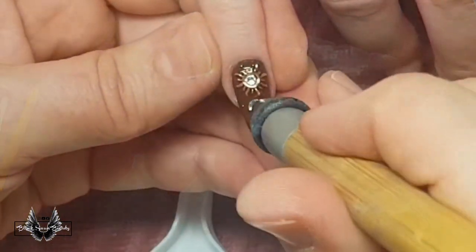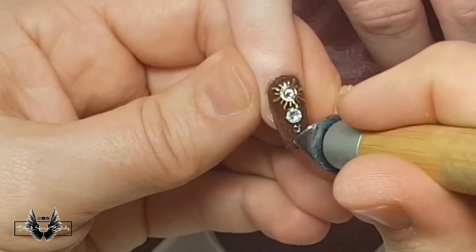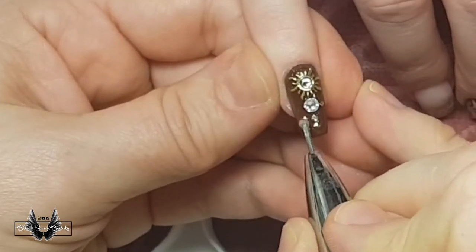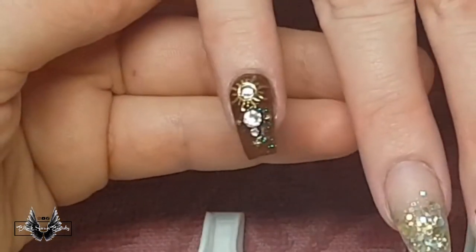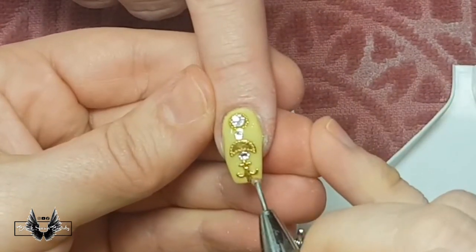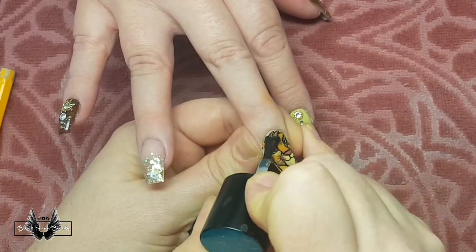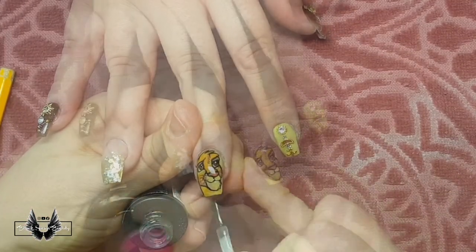Then you can top coat it with either matte top coat or glossy top coat, whatever is your preference. On a few of the nails I'm going to add some crystals because I love adding some crystals to all my nail art, and I'm just randomly placing them trying to make them look Lion King-ish. To secure all my crystals I'm using a new product called Jewelry Gel from Miss You Australia — it's just a thicker type of gel which you can stick your stones in and they don't slide all over the nail. Simba's going to get his final matte top coat while the rest of the nails are going to get their final glossy no-wipe top coat by Madame Glam.